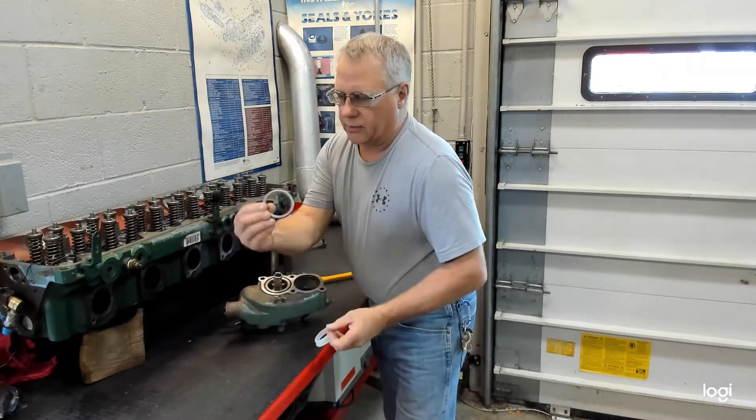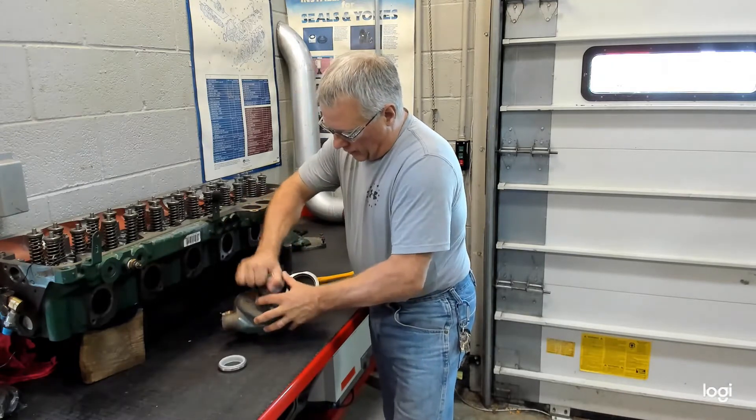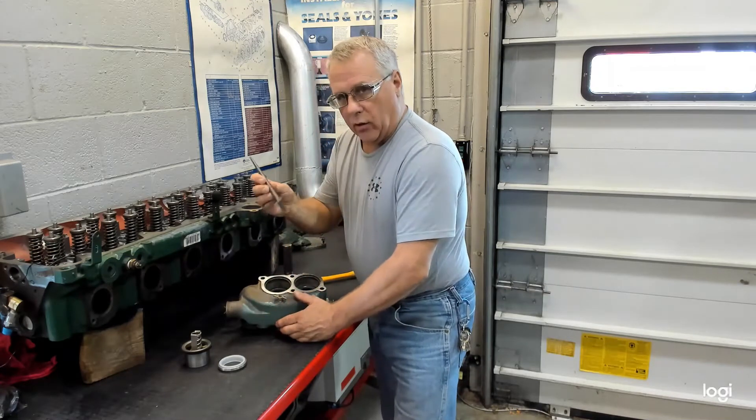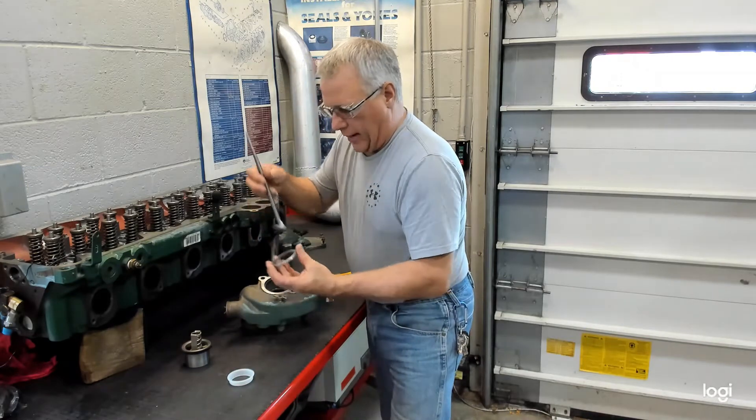Single lip you see on this new one, and after you pull the thermostat — or thermostats in this case — out, you're going to want to get a hook pry bar. I'll show you what it looks like on the seal before we go down into the actual housing.